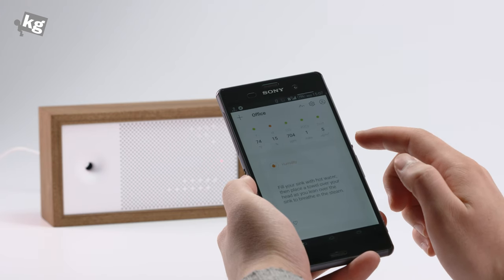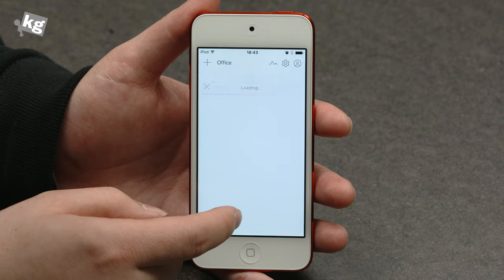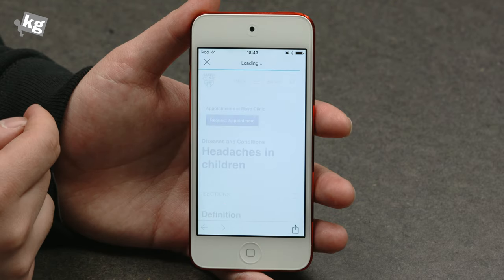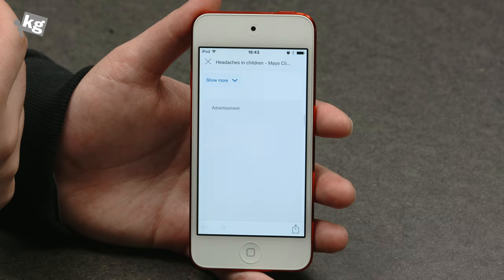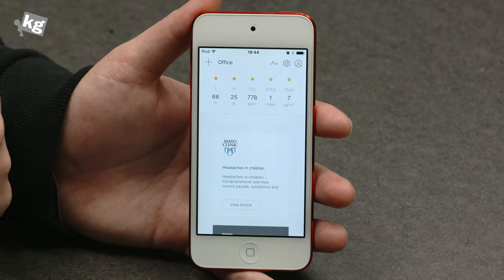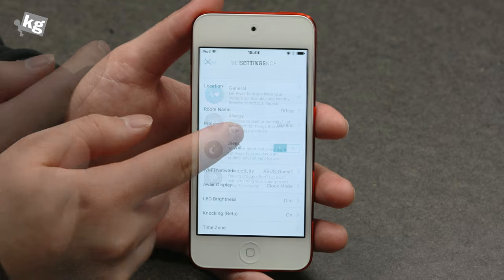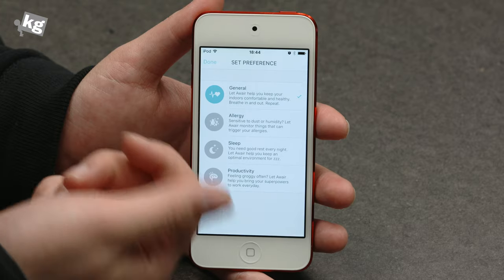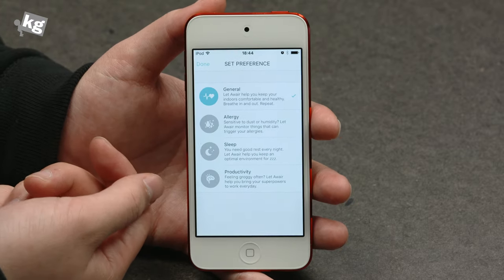If you scroll down, just like Google Now, it gives you little cards to help you out. Here's one from Mayo Clinic — you can view the article and there are stories about making your environment better. You can also add multiple Aware devices, and you can set up which goal you have: whether it's general, to take care of your allergy, to have better sleep, or to gain better productivity.